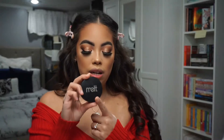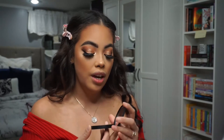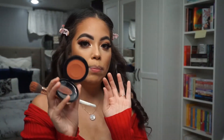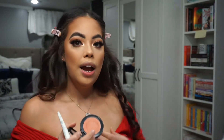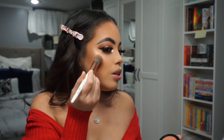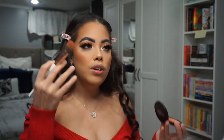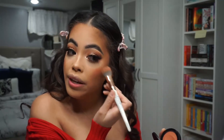Next I'm going to go in with the Melt Cosmetics Sandy Cheeks Cream Blush. I absolutely love this blush — I have not been able to stop using it. It's just the perfect color as a base for any blush on top, and it works great on top of powders seamlessly. I like to leave blush for last and I'm pretty heavy handed — I like a lot of it.